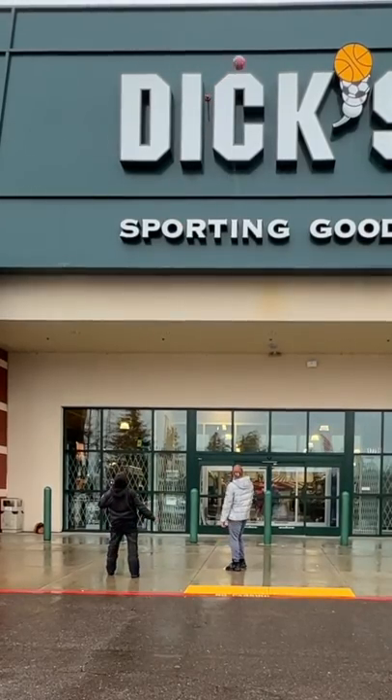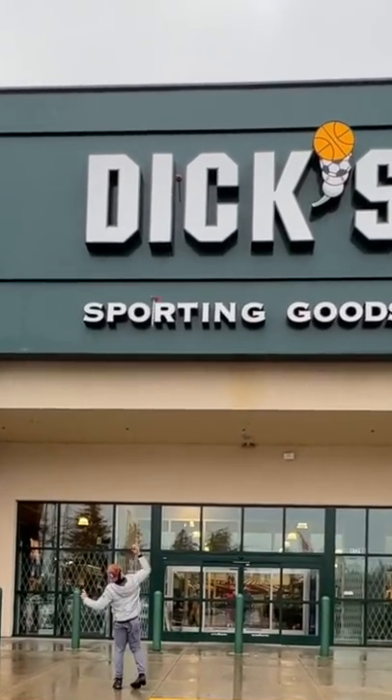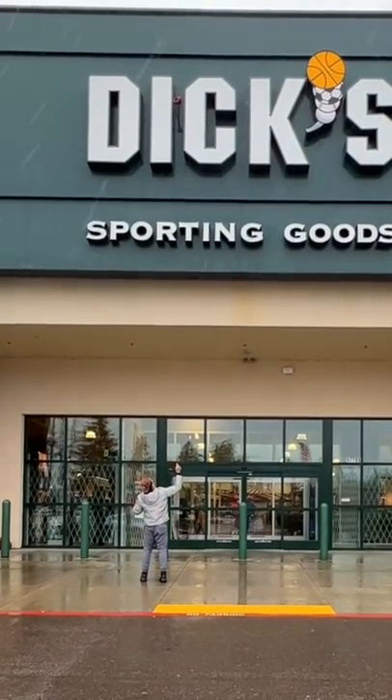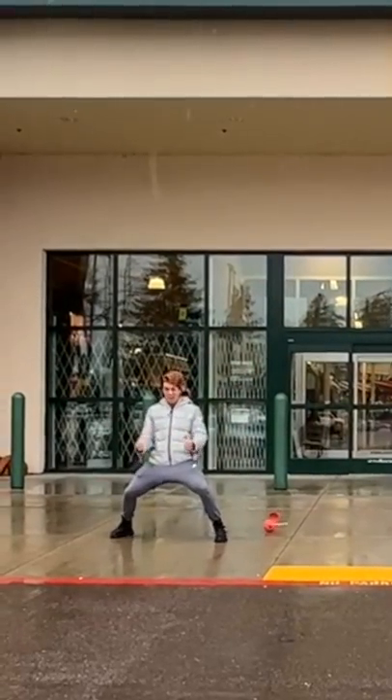But throwing a basketball that high with accuracy was almost impossible, so we went back to throwing plungies. Thankfully, I've had hours of practice doing this now, and it's still my best way of getting them down.